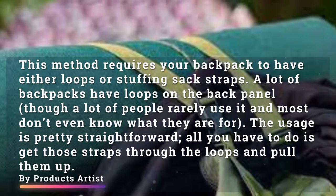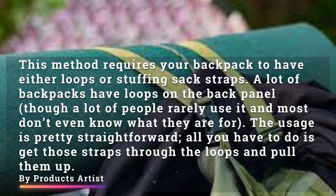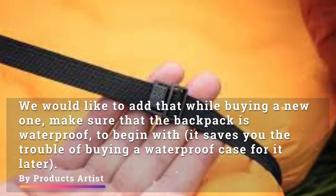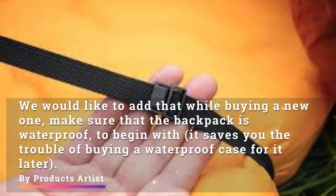Number two: using straps and loops. This method requires your backpack to have either loops or stuffing sack straps. A lot of backpacks have loops on the back panel, though a lot of people rarely use them and most don't even know what they are for. The usage is pretty straightforward — all you have to do is get those straps through the loops and pull them up. We would also add that while buying a new one, make sure the backpack is waterproof to begin with — it saves you the trouble of buying a waterproof case for it later.